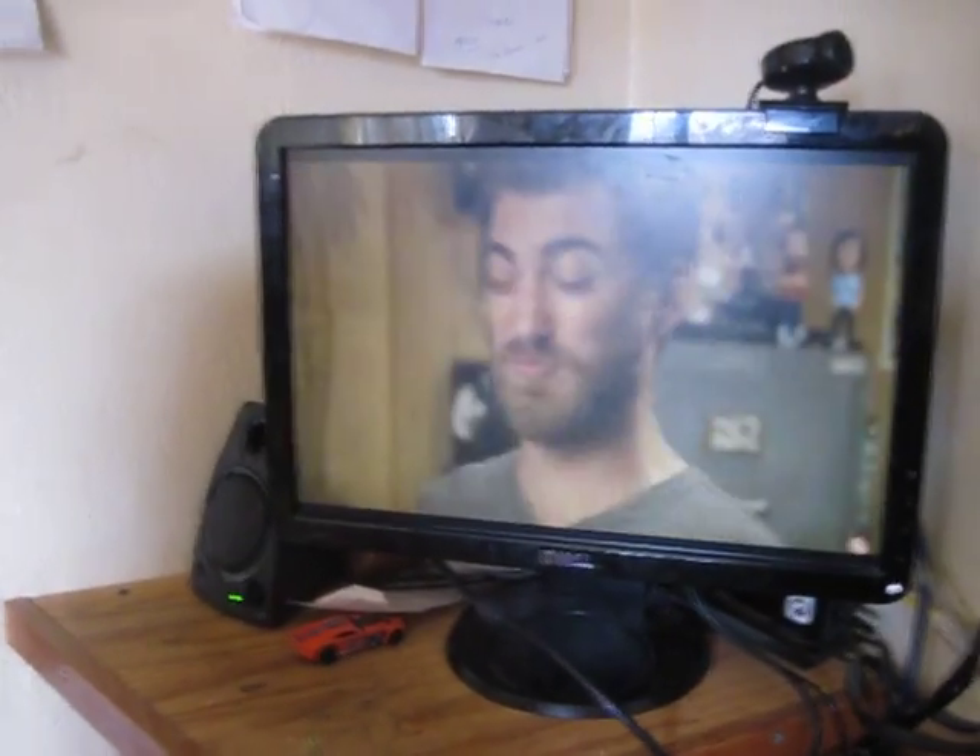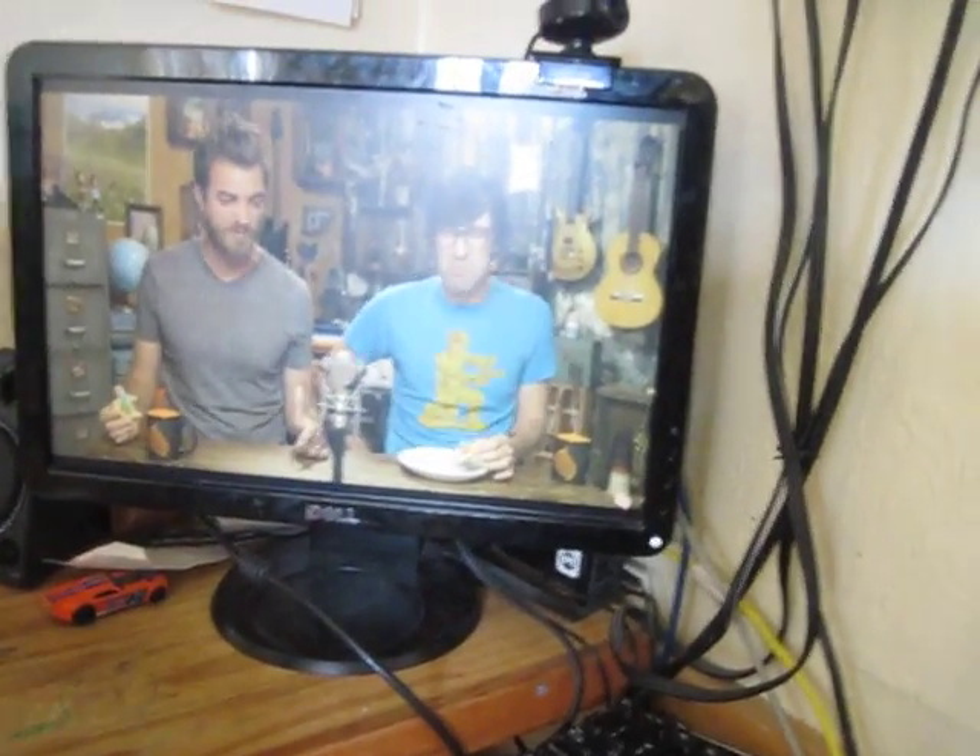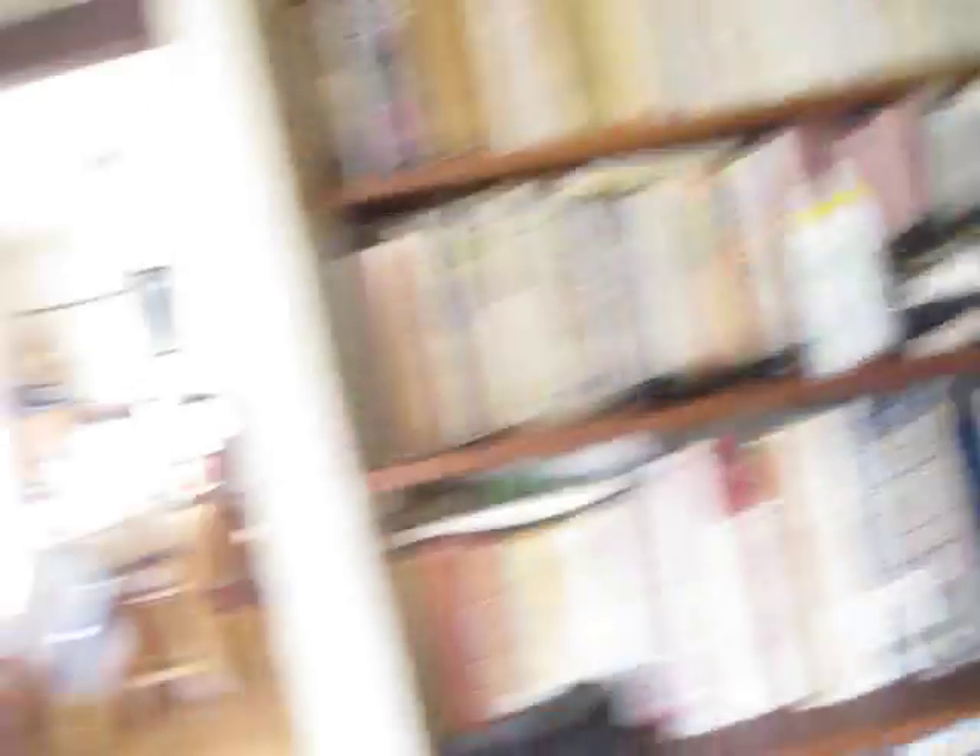Good Mythical Morning — Good Mythical Morning. So yeah, go watch that, guys, support them and give a big fat thumbs up on their video.